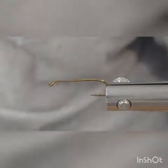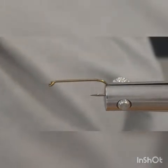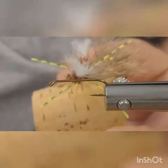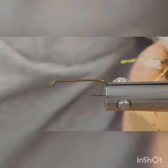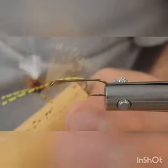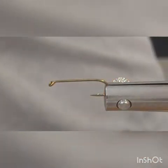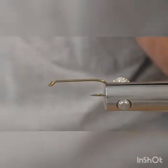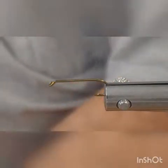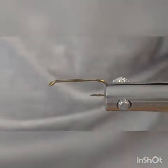We're going to do a quick video on how to tie a fly pattern called a Parachute Madam X. Here's what we're going to be tying — it's called a Parachute Madam X, a really good attractor pattern for trout in the summertime whenever grasshoppers and stuff like that are hitting the water.